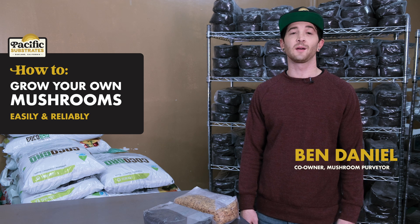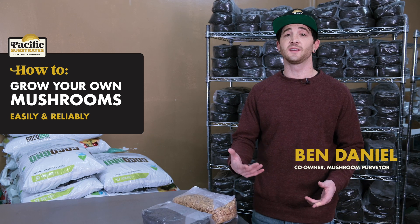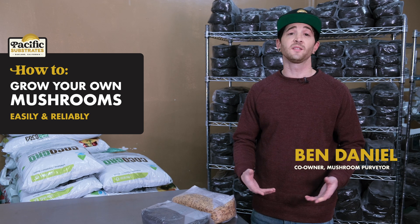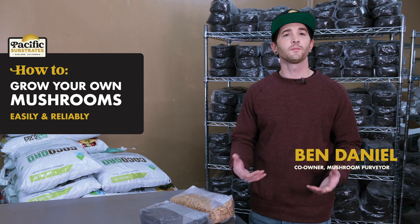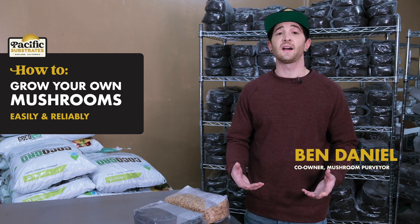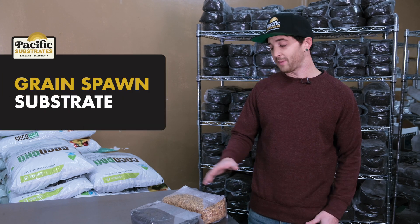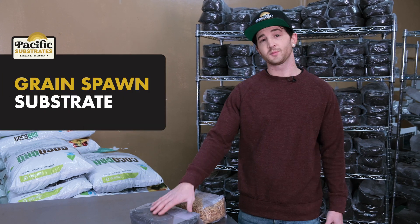Hi, my name is Ben and I'm from Pacific Substrates. We started Pacific Substrates to make growing mushrooms easy and reliable. Because mushrooms don't photosynthesize, all of their nutritional requirements must be met by their growth media, so it's crucial to have quality substrate. Today we're going to show you how to use Pac Subs grain spawn and substrate to grow incredible mushrooms.